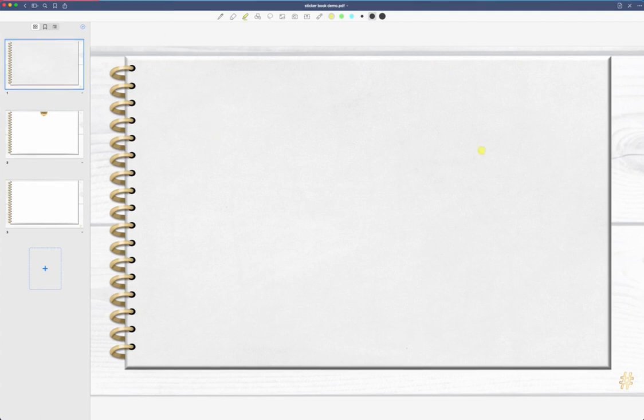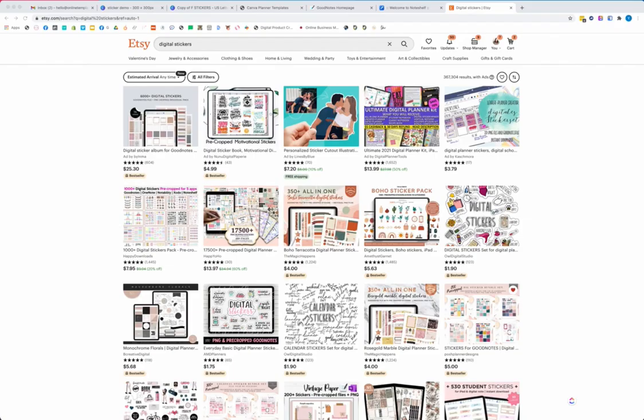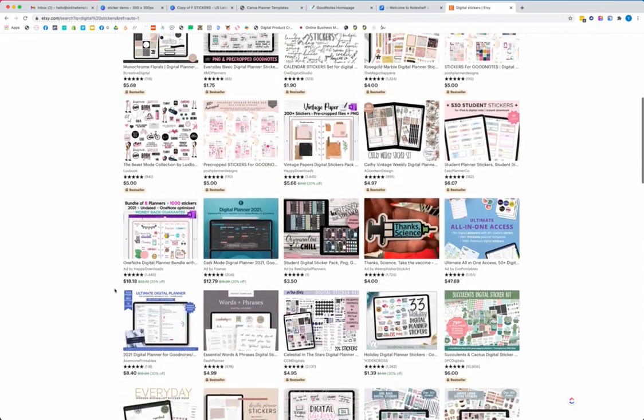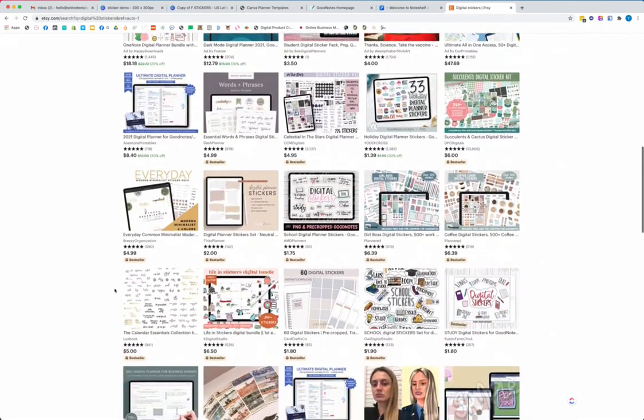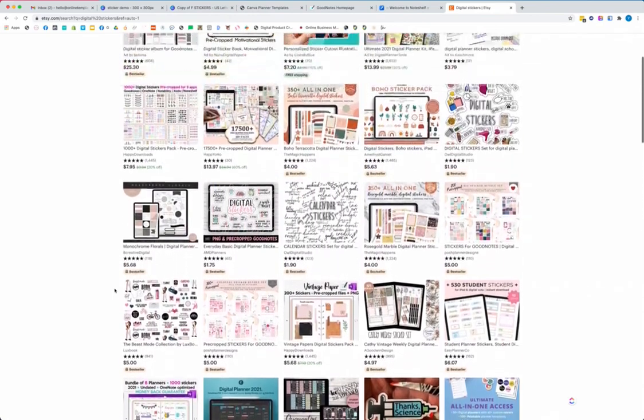Now I'm going to start dragging the stickers in. I want them on page number three. The layout of your stickers depends on whatever you want. If you've never done this, I recommend going to Etsy and putting 'digital stickers' in the search bar to see what comes up and how other people's sticker spreads look. I'm scrolling down taking a look at what people are doing — it looks so pretty.